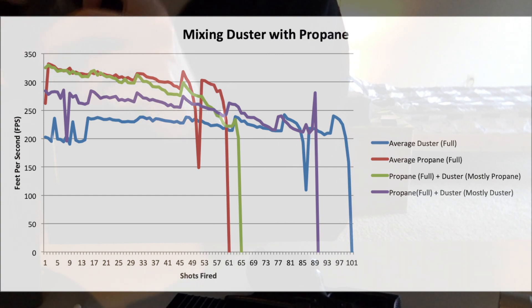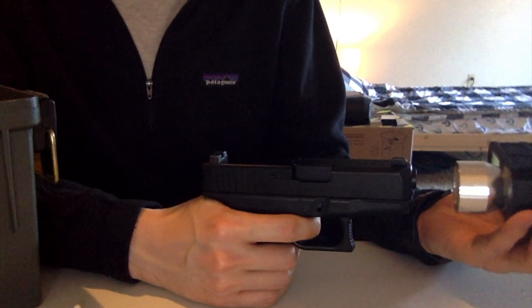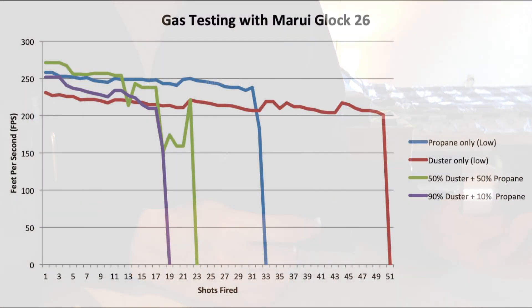So we wanted to replicate the study and see if the results were the same. We tried that again with the Glock 26 this time by Marui, and we got slightly different results. We found that again the duster gas was able to have a higher capacity in terms of gas than propane alone. The number is going to be slightly different because we're using a G26 magazine, which is a lot smaller in terms of gas reservoir, so you're going to get less shots. But the overall pattern is still the same — you get more out of a duster gas fill than out of a propane fill.